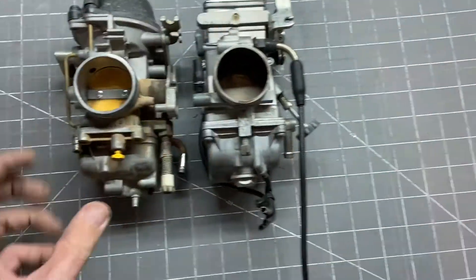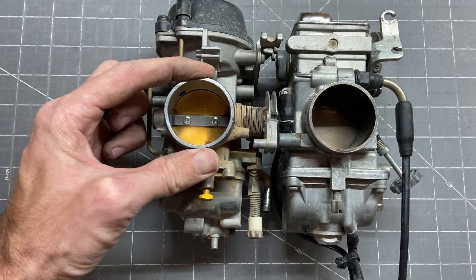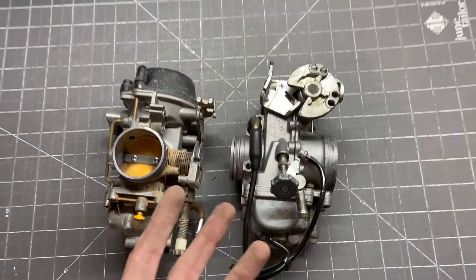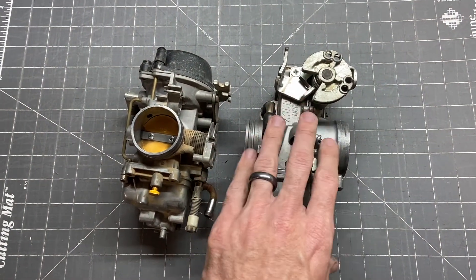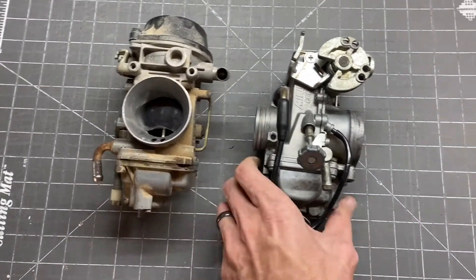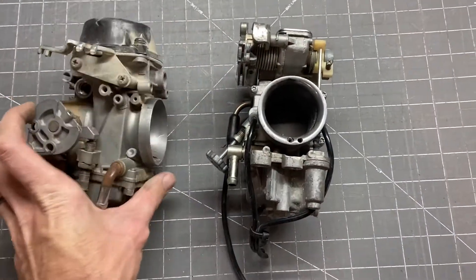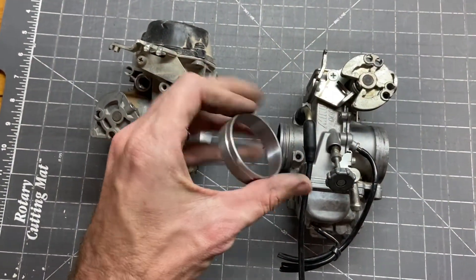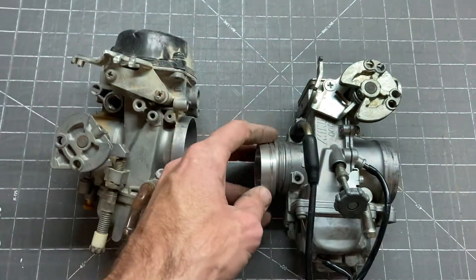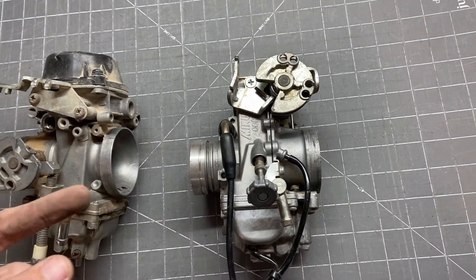Probably the biggest difference between the two in getting them fitted is that the rubber intake that bolts to the cylinder head is made to accept the OEM size — this flat slide is a little smaller in diameter, three millimeters smaller in fact. When you buy a kit from ProCycle or similar companies for fitting this Mikuni flat slide to the DR650, it comes with an aluminum adapter that is press-fit on both sides since both sides need to be modified. I've already machined one adapter that will press-fit on with some Loctite — I still need to machine the other one.